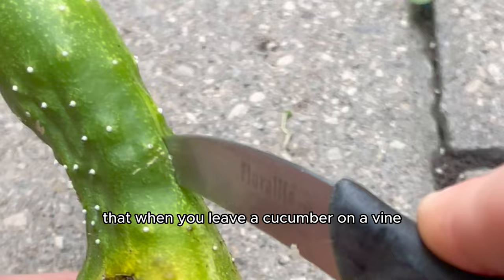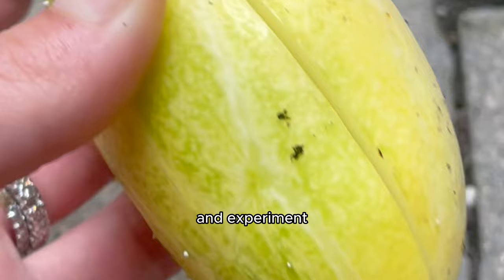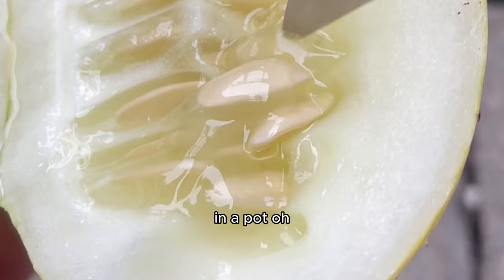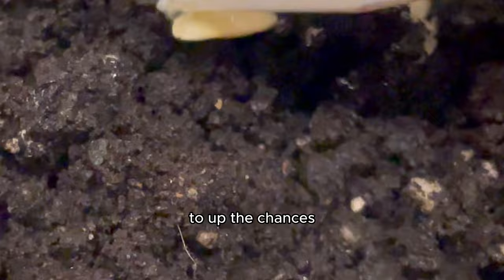Don't forget that when you leave a cucumber on a vine for too long it turns yellow, and although it might not be good for eating, it usually is a sign that the seeds are ready to be planted in soil to grow your own cukes at home and experiment on them again. Plus the seeds can also be dried out and saved for at least three years, so it's totally worth it. I was so excited to open up Patrick and see viable seeds to grow — I sprinted to get a damp piece of paper towel and a pot, put about 30 seeds right on the paper towel, then threw a bunch right inside some soil and put that little pot in my grow box to up the chances of success.